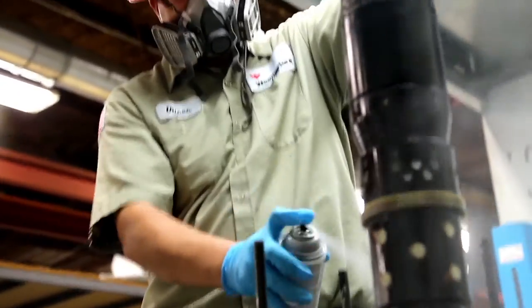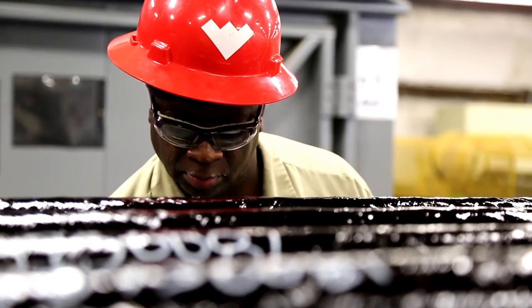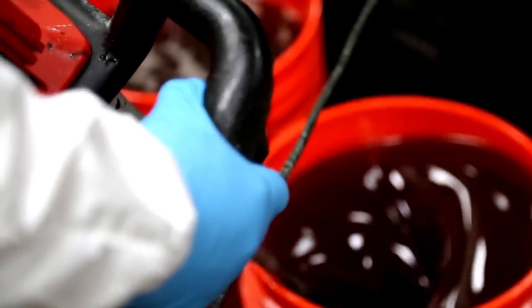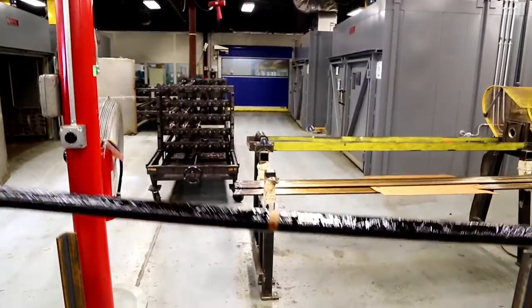Weatherford is the only integrated services provider that manufactures its own composite plugs. Our ability to oversee every aspect of the plug's creation translates into key benefits for our customers. We manage quality control during the manufacturing process, the supply chain and delivery, and we have more control over the cost structure, which enables us to deliver the Tru-Frac plug to the market at a competitive price.